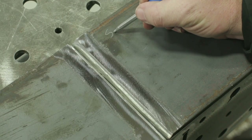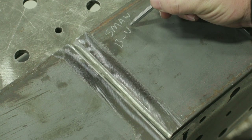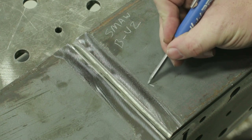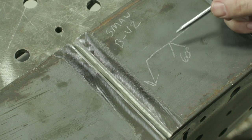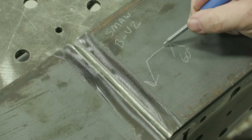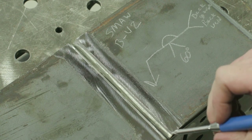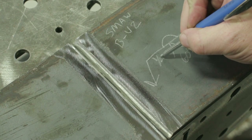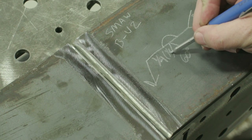We're going to use SMAW, and this is joint designation BU2 by the American Welding Society. We're going to draw a welding symbol — I've got a 60-degree bevel on here. We're going to back gouge and back weld. I have an eighth-inch land in here, so my depth of preparation is going to be a quarter inch, and my depth of fill is also going to be a quarter inch.